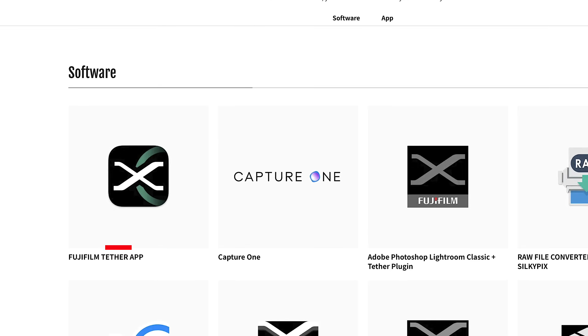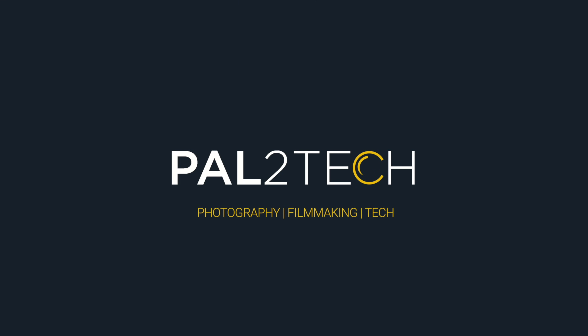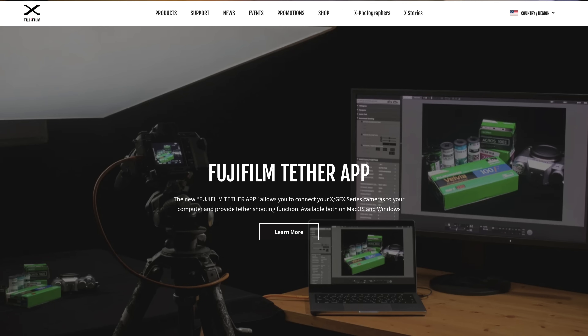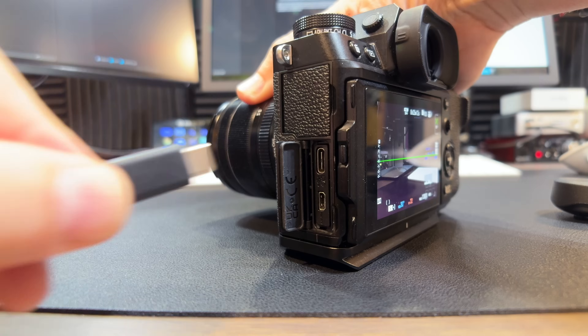Fujifilm just released a brand new camera tethering app and I've got some information I think you're gonna wanna know. Hi everyone, welcome to Pal2Tech. Last week, Fujifilm launched a brand new tethering app for Windows and Mac computers. Using just the new app, you can connect your X or GFX camera to your computer for tethered shooting.